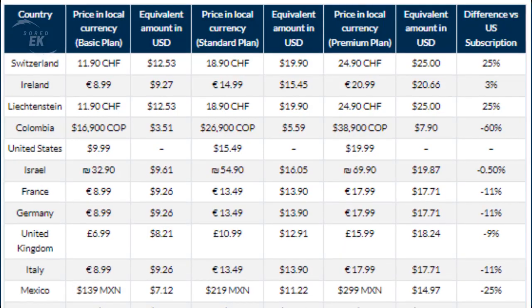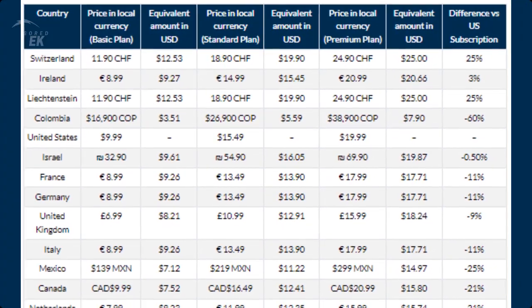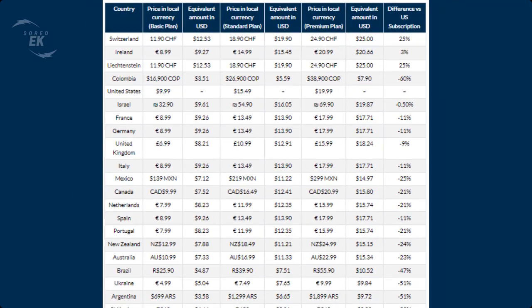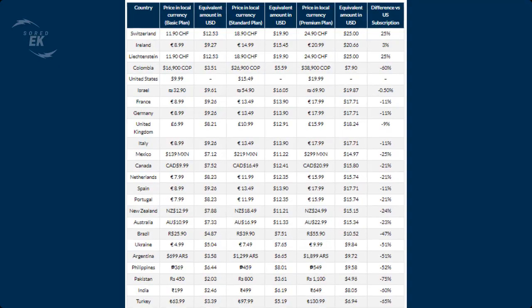This way, when you create an account, you get access to the cheaper Netflix rates. The following table shows the cost of Netflix in different countries around the world. You will find it useful in your quest to get a cheap Netflix account with Deeper Connect Air. However, Netflix prices differ quite a bit depending on which country you are viewing from.